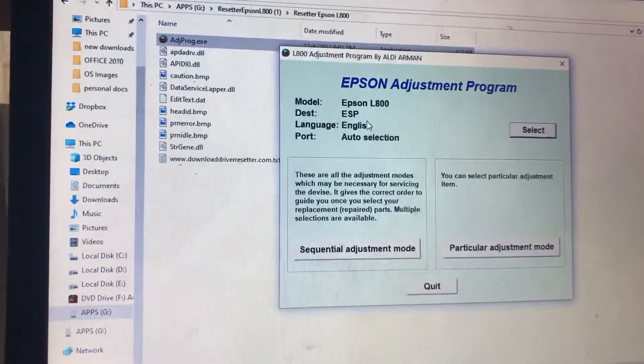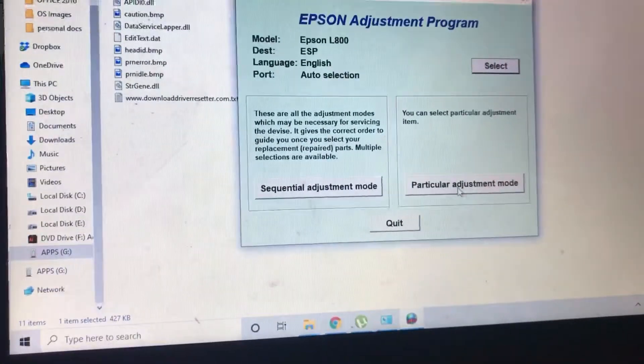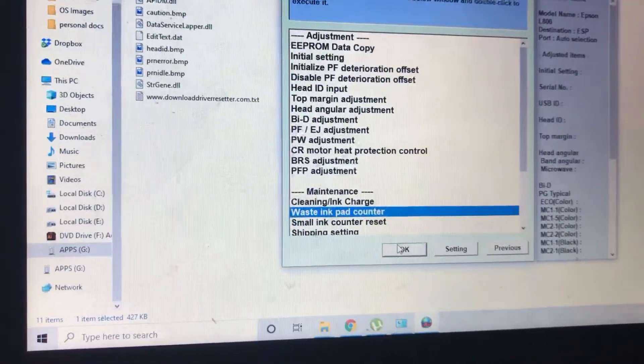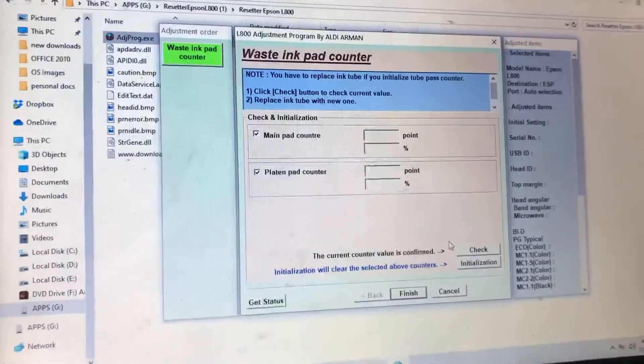Follow the steps — very easy. Select here Epson L800, destination ESP, English, port auto selection. Do not modify anything here. Just go to Particular Adjustment Mode, and then you can find here Waste Ink Pad Counter. Press OK, then select Main Pad Counter and Platen Pad Counter, and check.